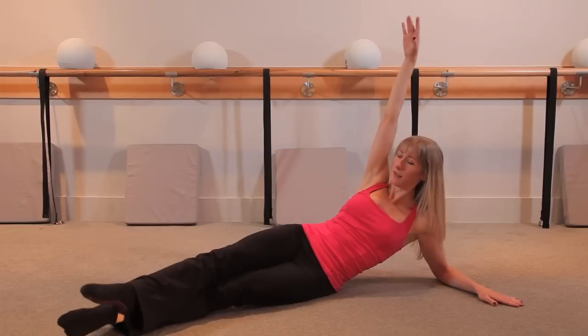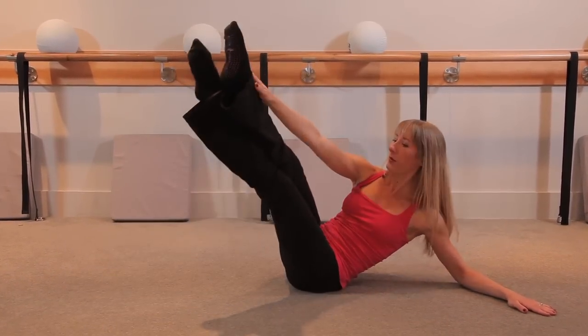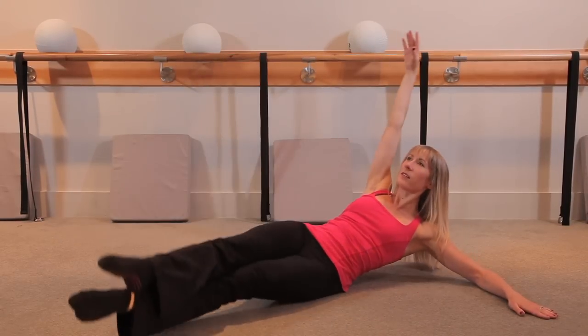Now power through some singles. Let's take it. Up and down. Exhale, up. Beautiful. Squeeze those inner thighs together.